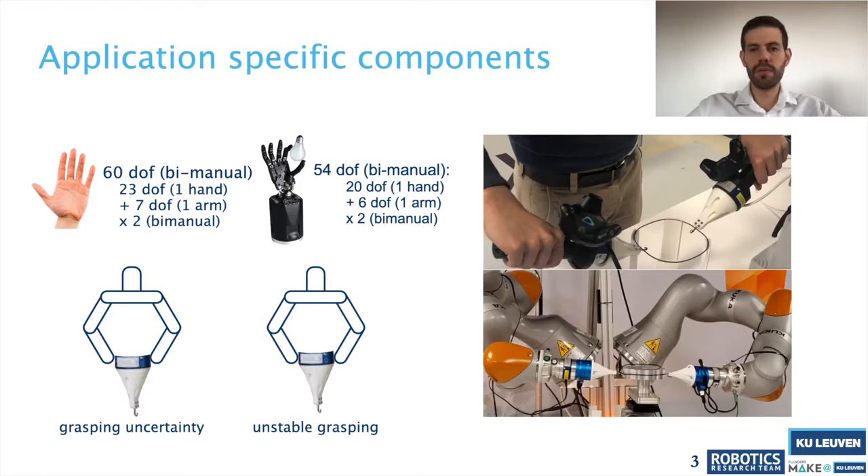We propose to use 3D printing to develop hooks that make the handling of the O-ring more robust and reliable during installation — for example, by inserting these hooks into the groove of the piston.